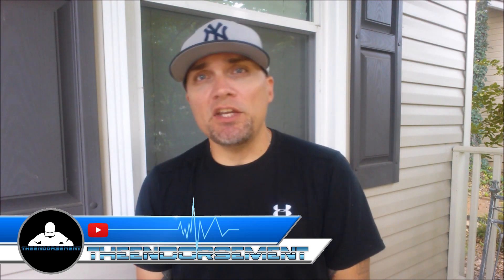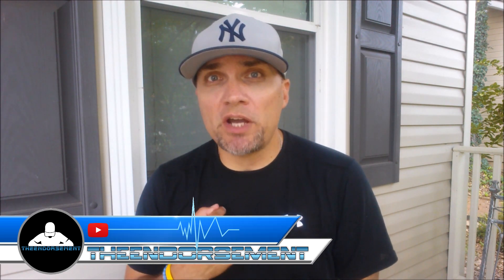What is up everyone? It is The Endorsement, and it is time for another review. This is where I try something and tell you if you should like it or not. I can be very persuasive. You heard in the intro, this is a short little biscuit review.